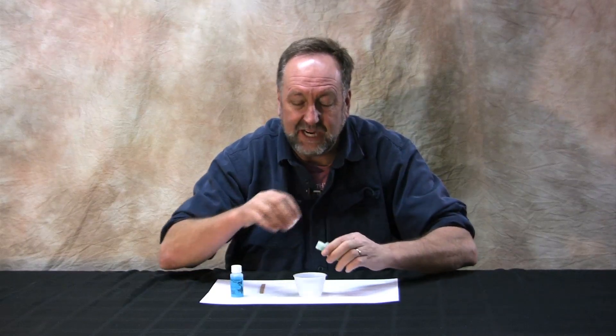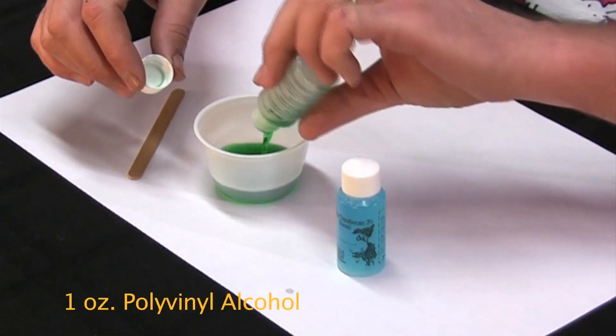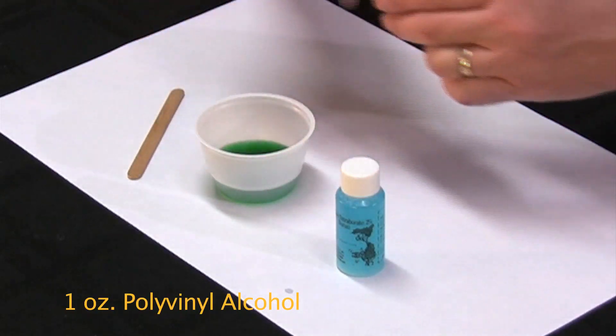You need one ounce of polyvinyl alcohol, which is actually one of the primary ingredients in contact lens wetting solution. You don't want to use contact lens wetting solution because it's only about two to three percent PVA, but it is something you can stick in your eye, so it's not terribly dangerous.